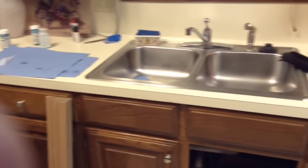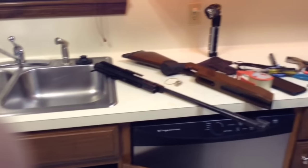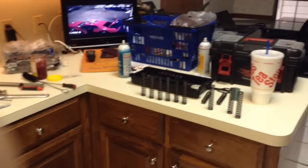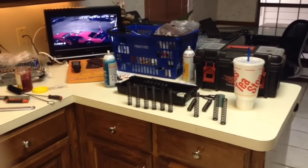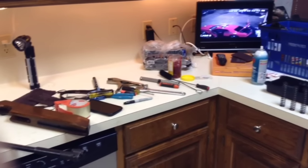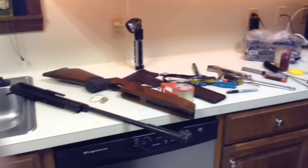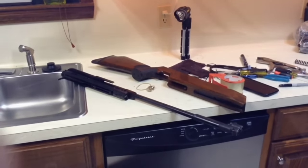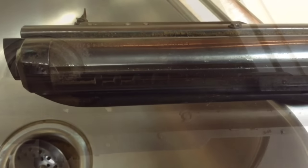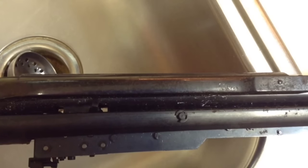Okay guys, just in case you're curious what the kitchen of the world's coolest wife looks like, it looks like this when I'm right in the middle of rebuilding some guns. So that's what I've got going on in here right now. And there's the focus of this video right there on the table. Here's a shot at the rear of the rifle, the cocking handle.